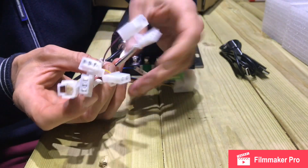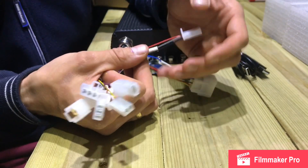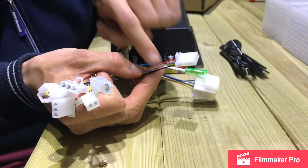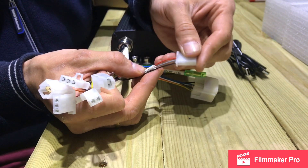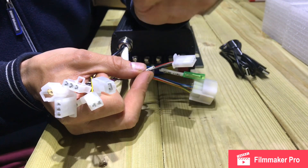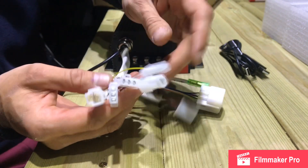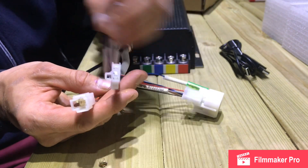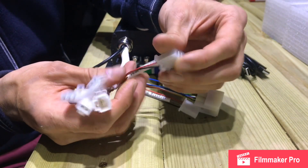Next we've got the throttle block. It comes with three wires — just a standard setup, and every throttle will have three wires. You'll have a black, a red, and a third one that could be a different color. You have to make sure the black and red are connected right, and then the third one will go to the middle.